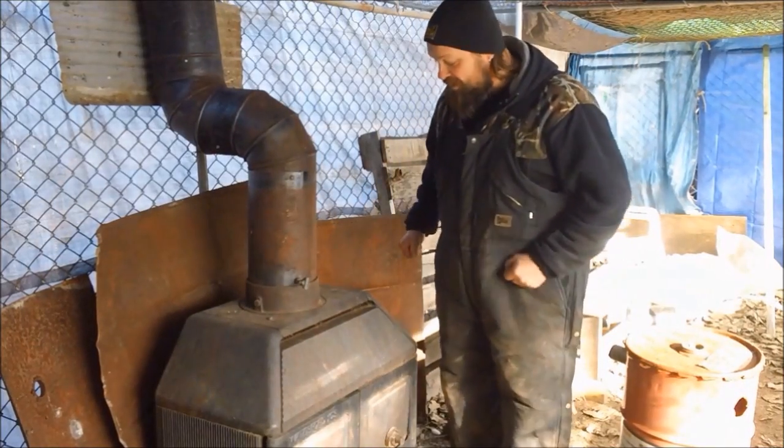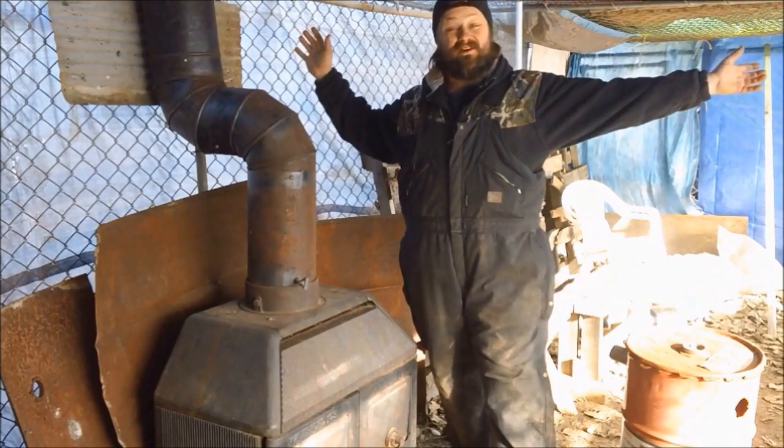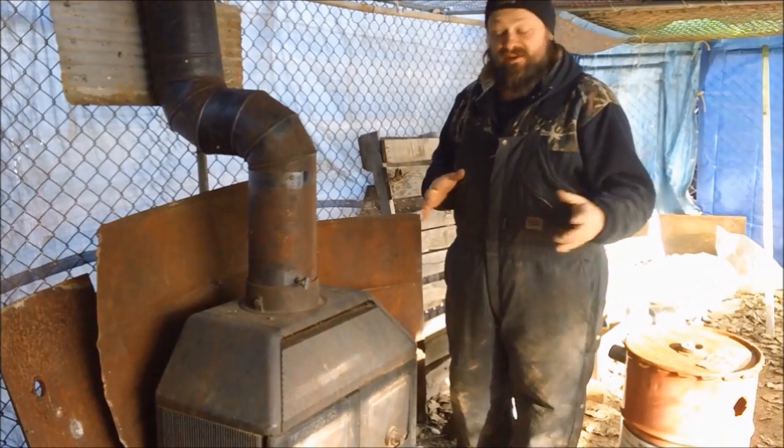How's it going everybody? It's Mike from Mike's Homestead. I'm inside the greenhouse. It's roughly about 4-5 degrees out - beautiful temperature - but technically it's 20 degrees inside the greenhouse, so not the worst.